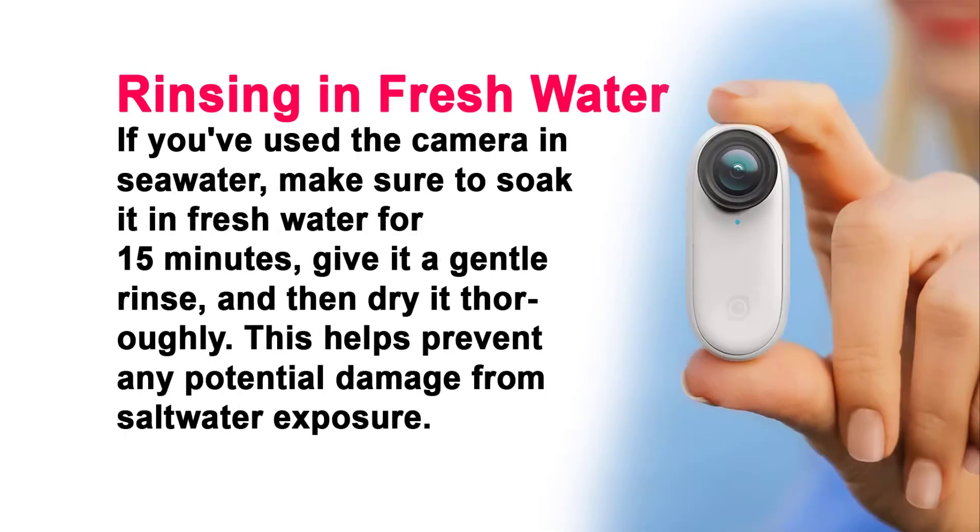Rinsing in Fresh Water. If you've used the camera in seawater, make sure to soak it in fresh water for 15 minutes, give it a gentle rinse, and then dry it thoroughly. This helps prevent any potential damage from saltwater exposure.